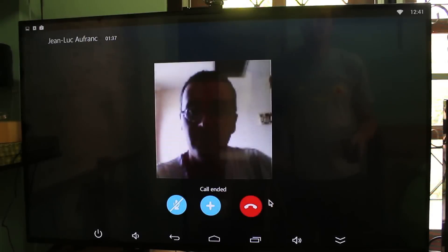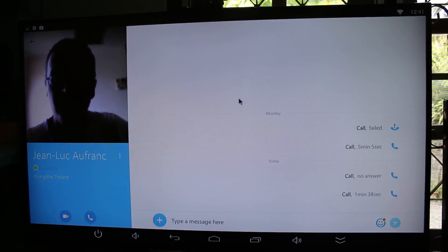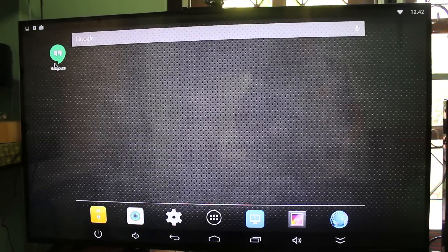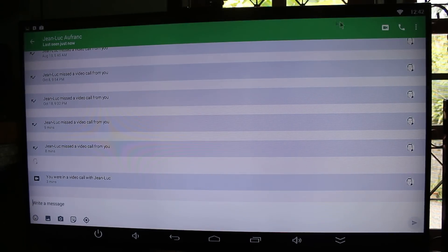I'm using an air mouse with the device. Now I'm going to start Google Hangouts to test it again. I installed it with the Google Play Store, so the Google Play Store is working just fine.